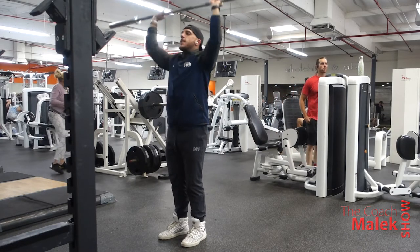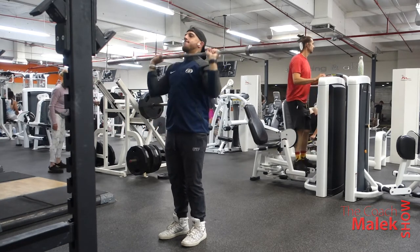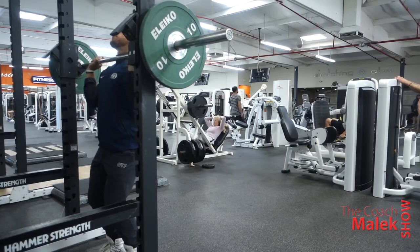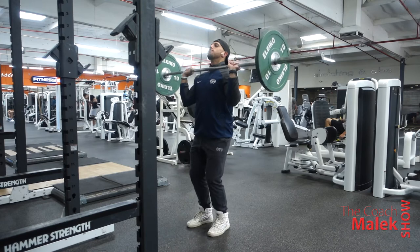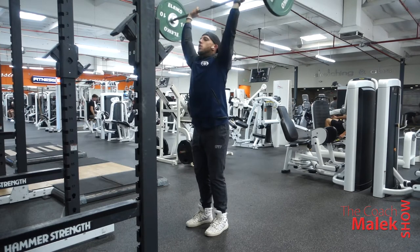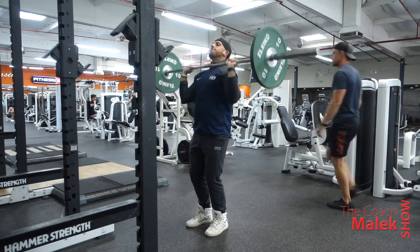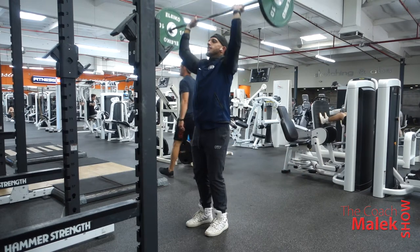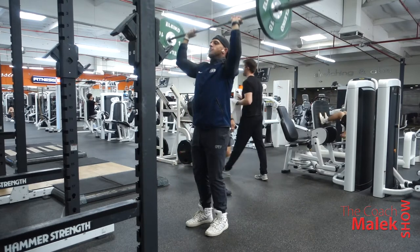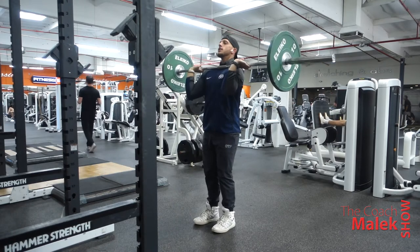In the last couple weeks I've been kind of between programs and just feeling out my body. Lately I've been liking to go a little bit high rep and heavyweight. So what I've been doing: the first set is 15 reps — not too heavy. You're controlling the weight, working at a tempo, exhausting the muscle just a little bit but not too much, because you're still going heavy later.